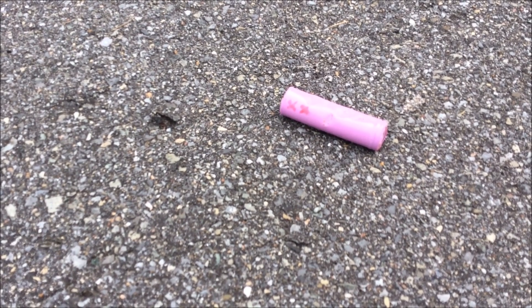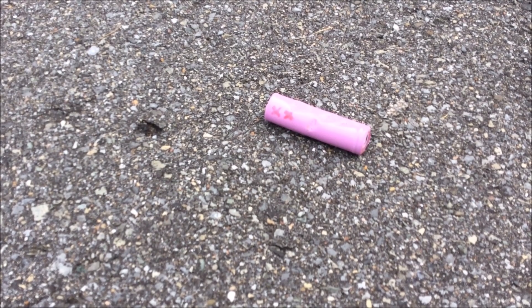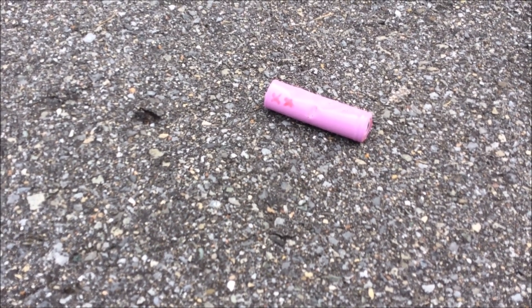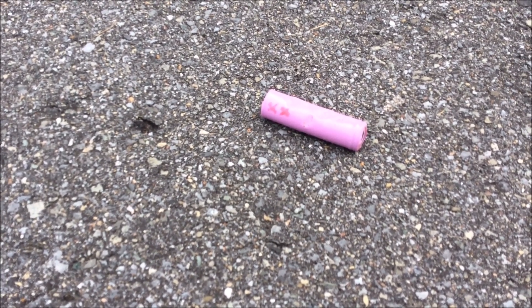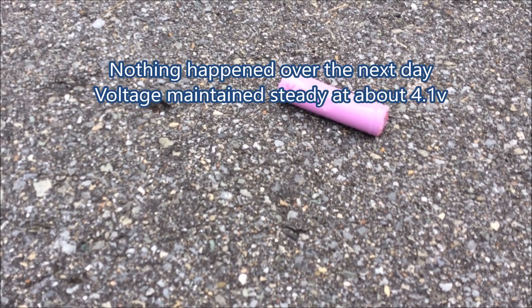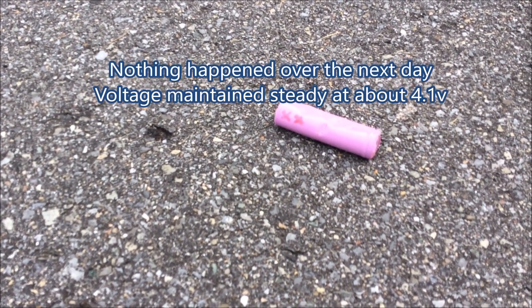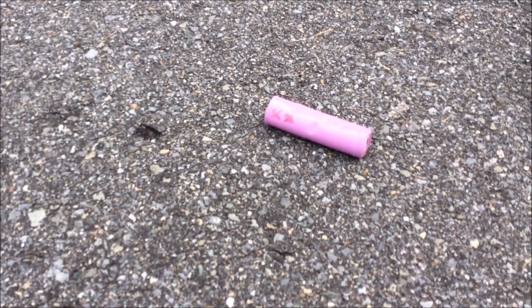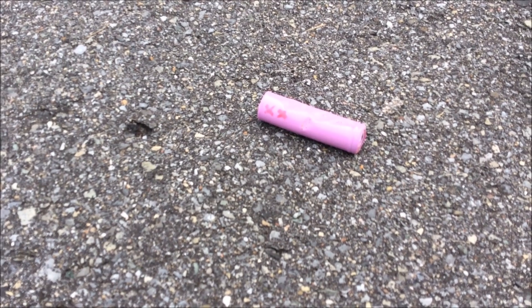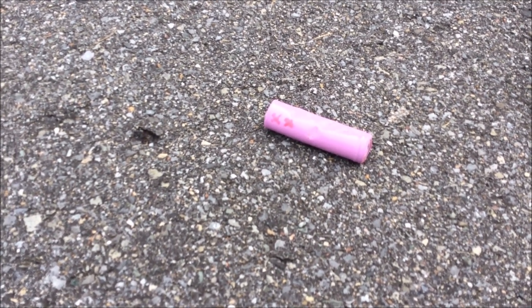I'm going to leave this thing out here and see what happens to it. I'll come back in a couple of hours and see if anything's gone on. But so far it just looks like it's going to sit there and put up with whatever I throw at it. I'll leave a comment in the description or the comment section and let you know if anything happens to this.